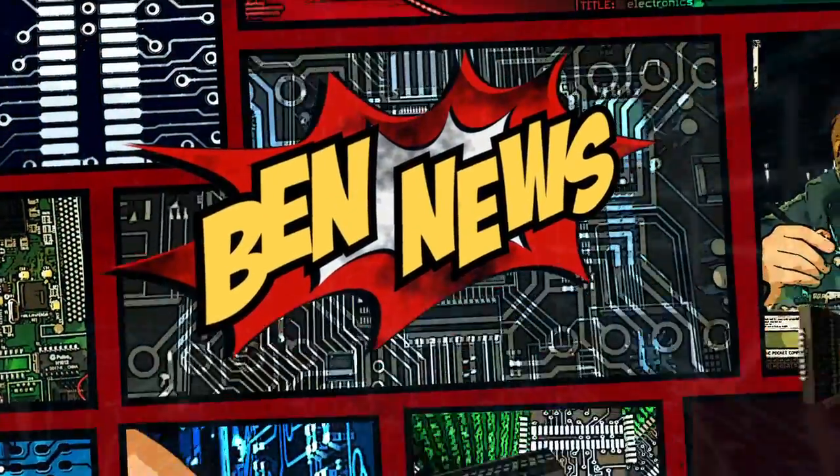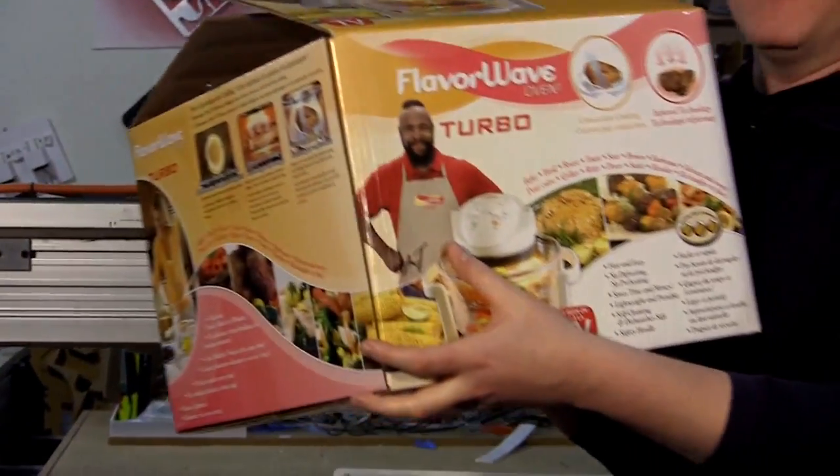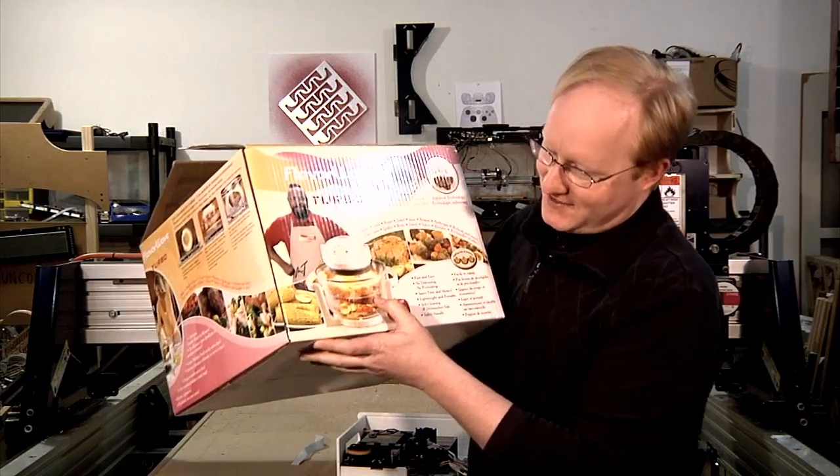But first, the news. Today in Ben News, I have a confession to make. I was watching this funny YouTube video about a Mr. T-approved cooking device, and I thought, that looks pretty good, so I think I'll buy one. So I actually did. See, Mr. T and his Flavor Wave oven — he pities the fool that does not cook with this.